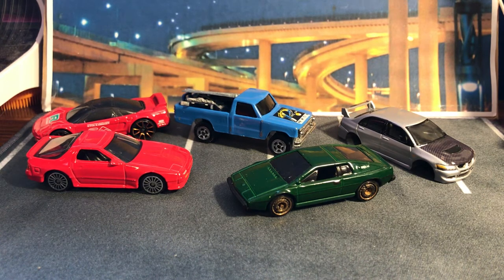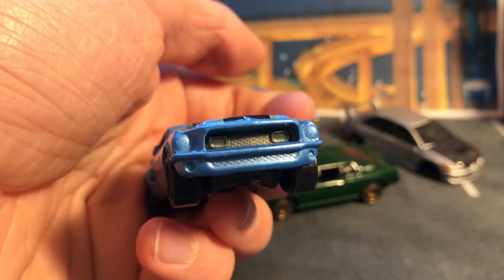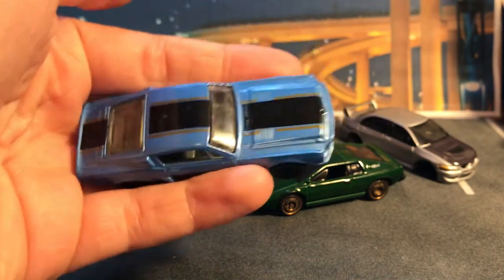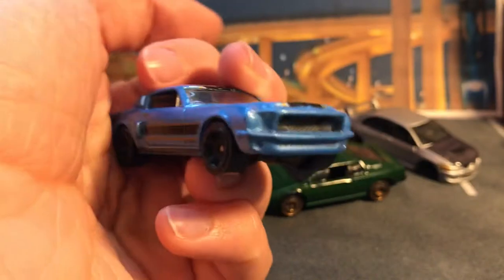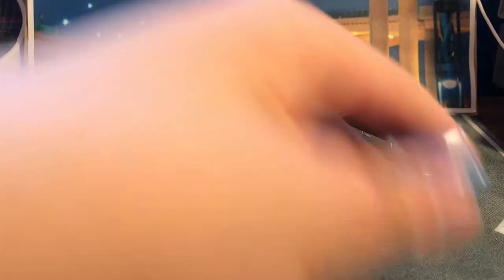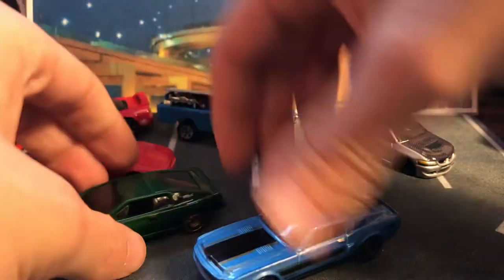Then we got a loose car that wasn't put on a card — it's a Shelby GT500 from 1968. This is one I wanted to customize — maybe remove the decals off of it and see if this blue is an original color on there. The blue is very similar; I think most of them are white or darker blue. This looks really good — if I remove the black decals and leave the wheels black, I think the blue and black looks good.